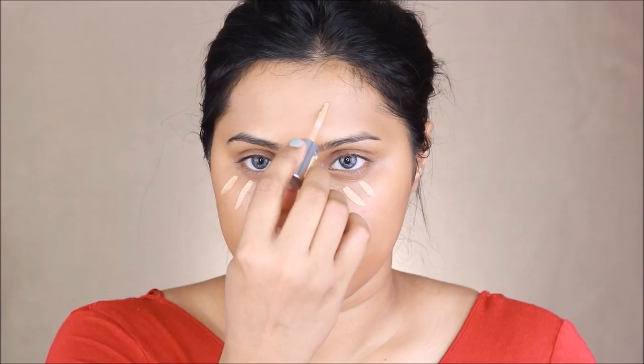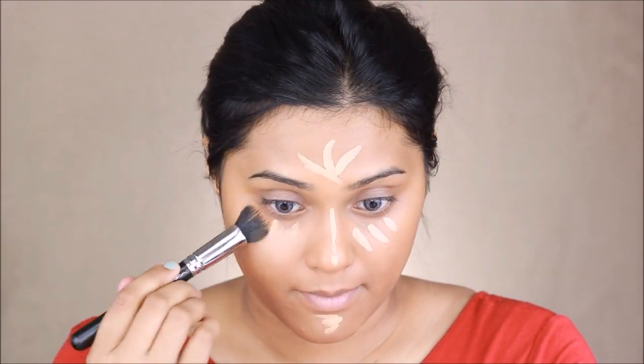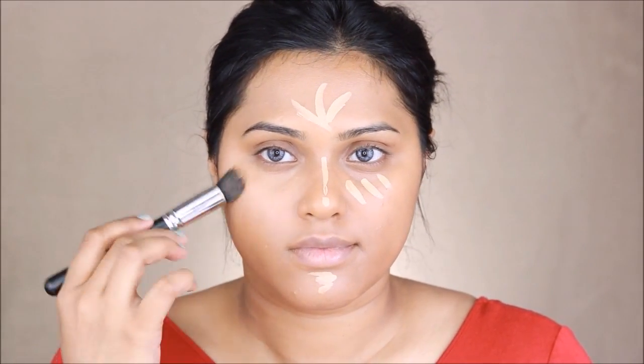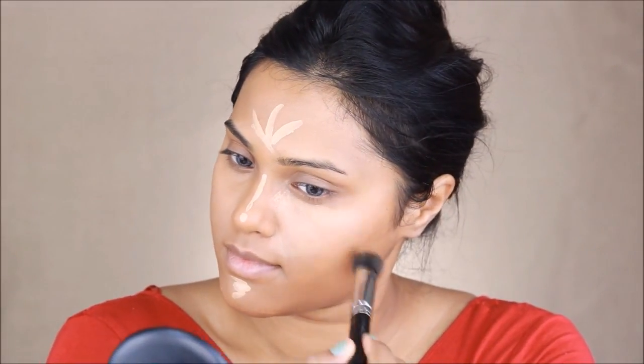Moving on to my highlight — for that I'm using my L'Oreal True Match concealer in shade W45. Using the same stippling brush by MAC cosmetics, I'm just blending all of that concealer into my face.